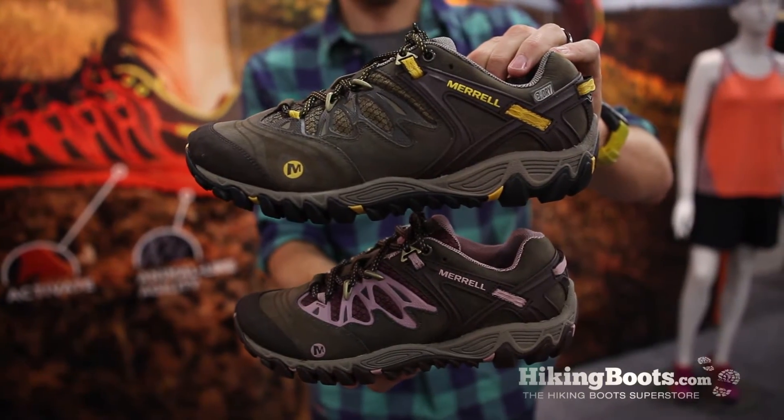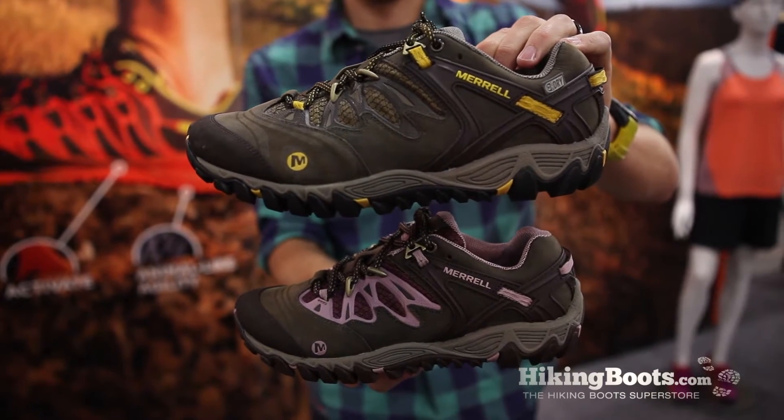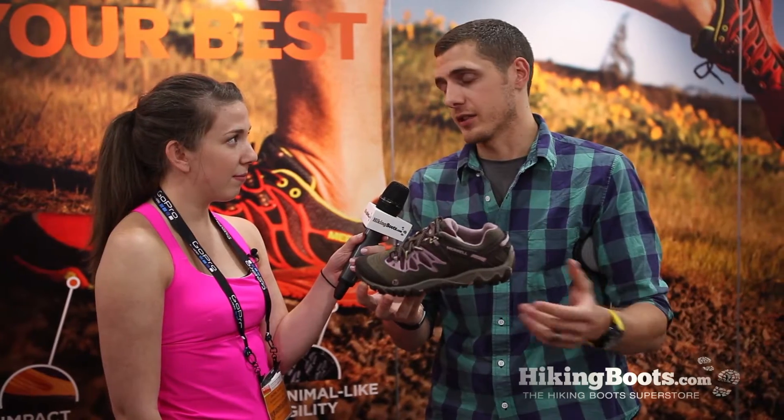I've got a great new light hiking product. This is called the All Out Blaze, and this is actually sharing some technology with our trail running launches that we're launching for this season.